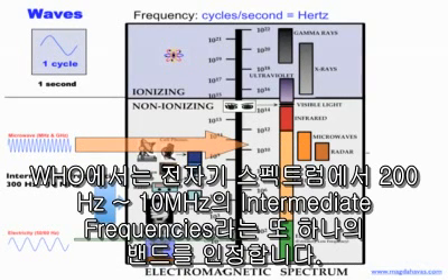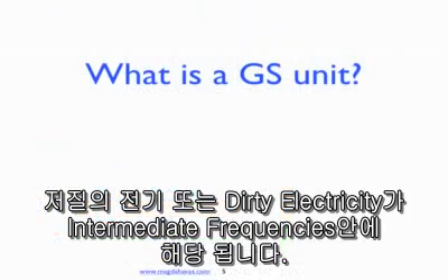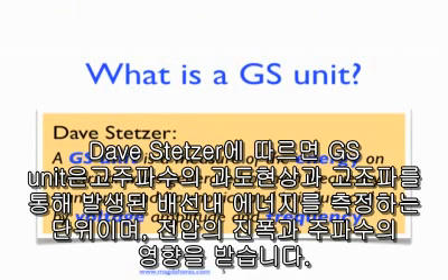The World Health Organization recognizes another band of the electromagnetic spectrum classified as intermediate frequency that includes 30 Hz to 10 MHz. Poor power quality or dirty electricity falls within this range of intermediate frequencies. According to Dave Stetzer, a GS unit is a measure of the energy on electrical wires generated by high frequency transients and harmonics, and is influenced by voltage amplitude and frequency.